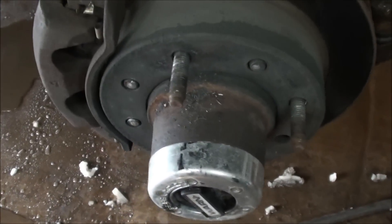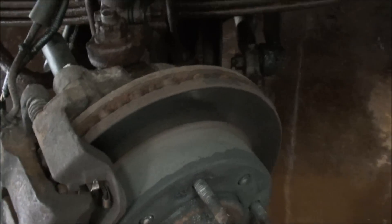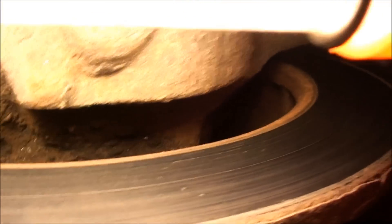Alright, we got the wheel off. Now I got to pull off this caliper and pull off the rotor. I think — I'm not quite sure — I might be able to get them once this rotor is off. There might be room for me to get a stud back through. So let me take this off and we'll go from there.